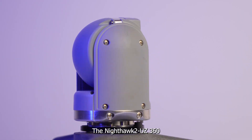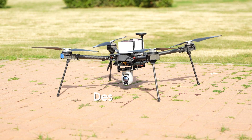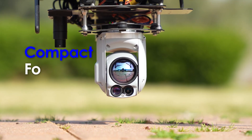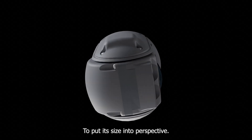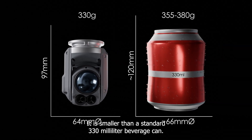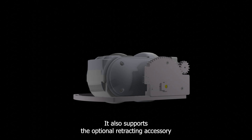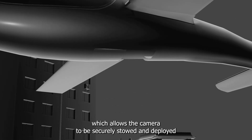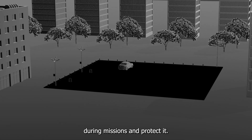The Nighthawk II UZ360, designed with integration and efficiency in mind, features a compact form factor. To put its size into perspective, it is smaller than a standard 330-milliliter beverage can. It also supports the optional retracting accessory, which allows the camera to be securely stowed and deployed during missions and protected.